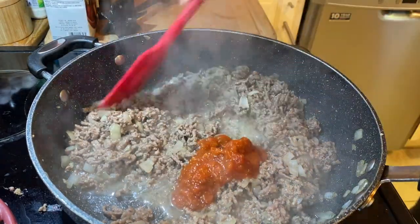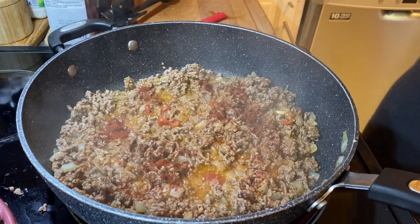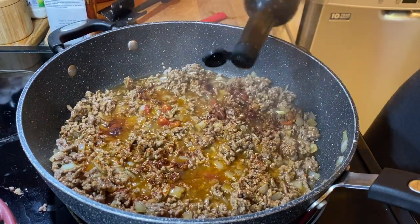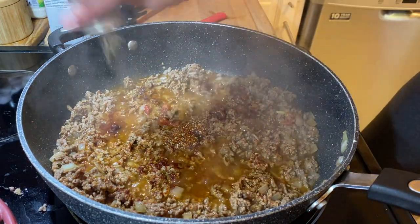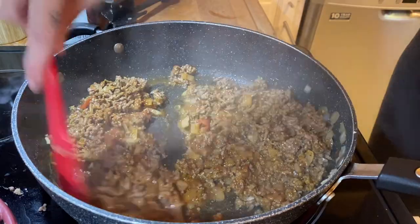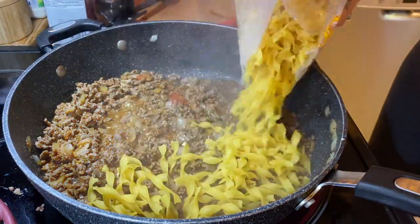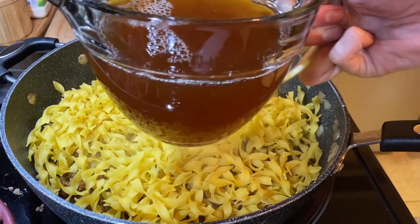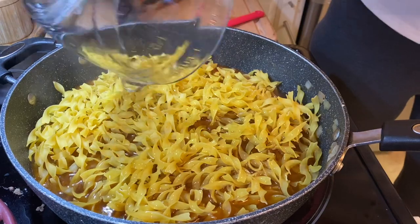At this point you would add your tomato paste — I'm going ahead with the marinara sauce. Season it with paprika, Worcestershire sauce, grainy mustard (about a tablespoon), and a good amount of pepper. I always put tons of pepper with ground beef — it's very complementary. Now that your flavor base is ready, go ahead and pour in your egg noodles.